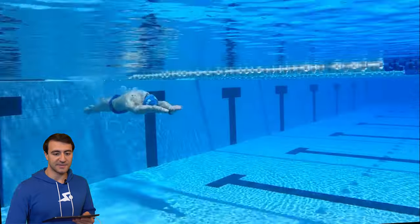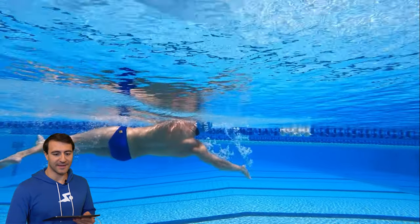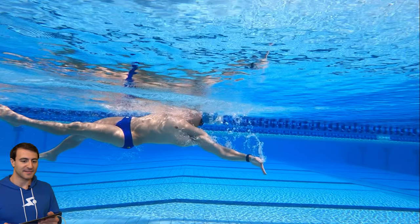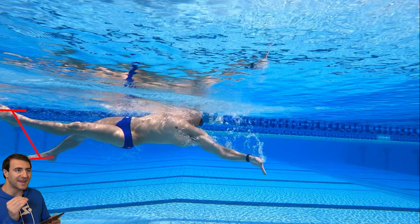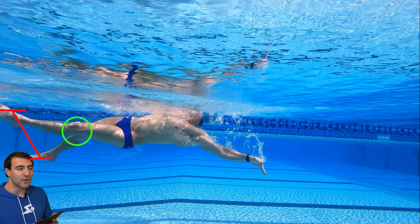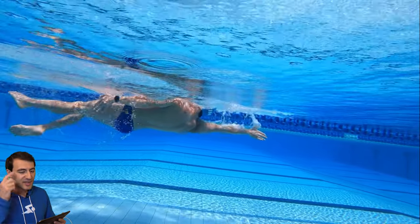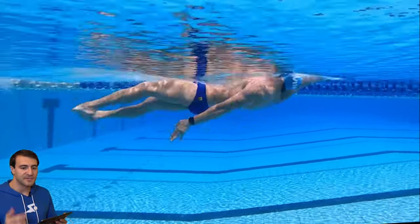One thing I want to talk about is the amplitude of my kick. I have too big of an amplitude — I'm bending my knees a little bit too much, and that means I'm creating a lot of unnecessary drag. From the bottom to the top of the kick, that's the amplitude, and that drag is going to slow me down. You'll see when I get to faster speeds the kick amplitude actually gets smaller. You should be consciously aware of this when you kick, whether it's streamlined on your back or with a kickboard — just pay attention to that.